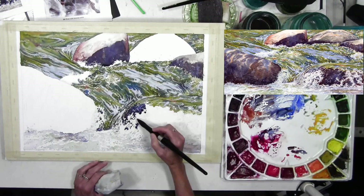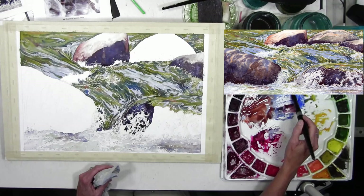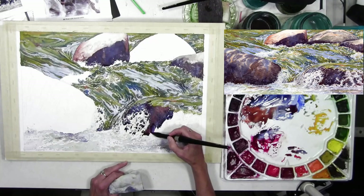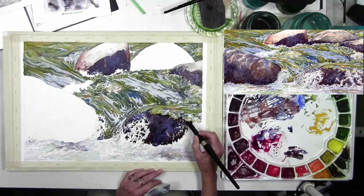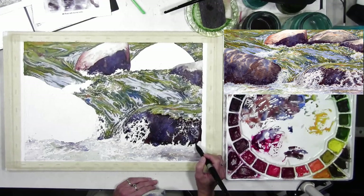Still using that mix of ultramarine, burnt sienna, and quin magenta to make a muted purpley brown. I decided to take it off my board — normally my board is tipped about an inch and a half to two inches — and painted that dark area with the board flat because I wanted to keep the darker color in that area and not have gravity slowly move it down the shape.